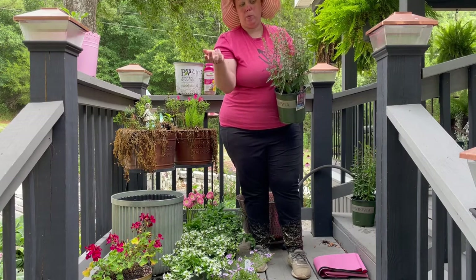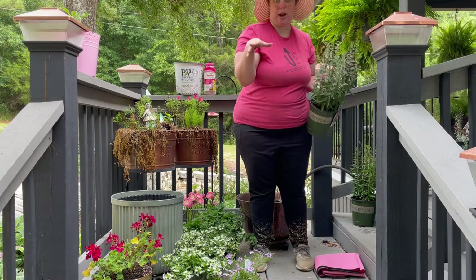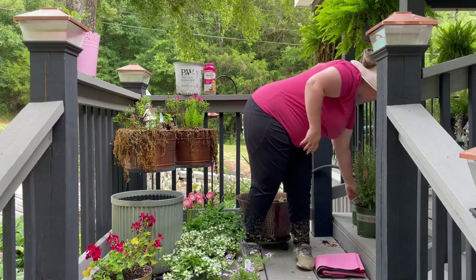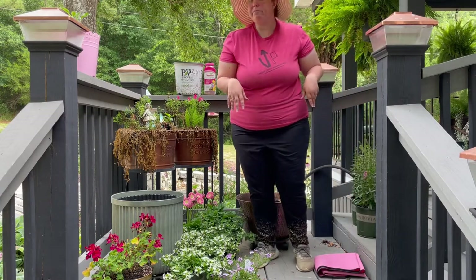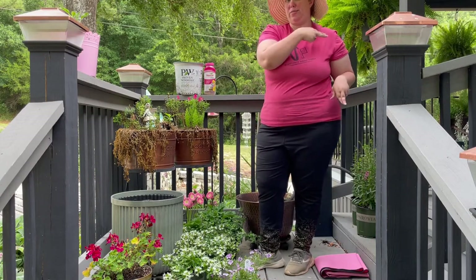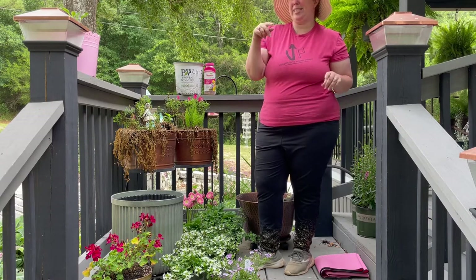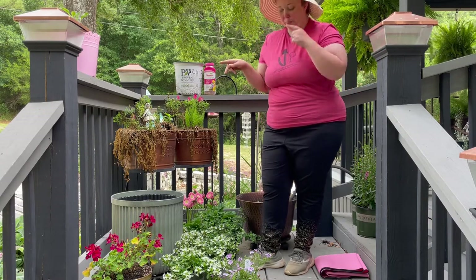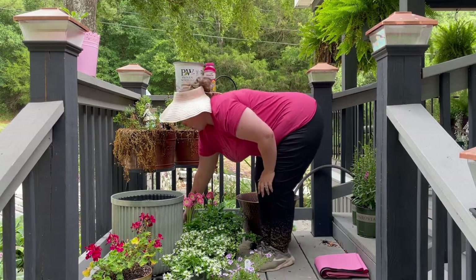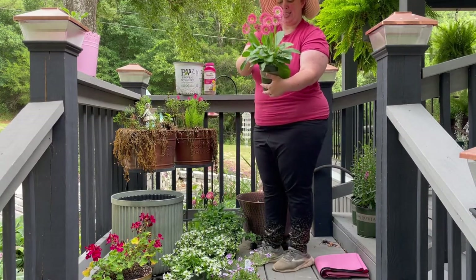I don't know if I should cut this back and then it will re-bloom — which it should, like I said, I put these in last summer and they bloomed all summer and I never had to worry about it — or if I should just let them be. I'll do some research on angelonia, but if you know whether I should cut those off and let them re-bloom, put that down in the comments.